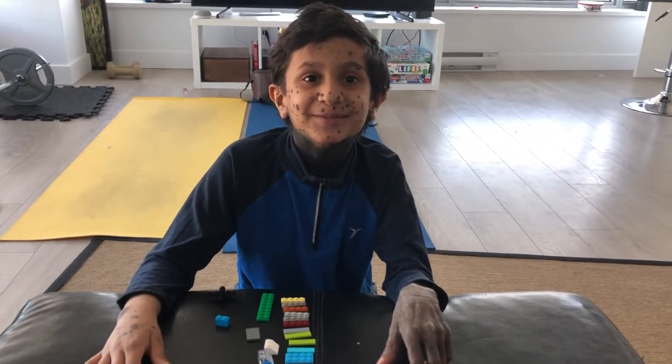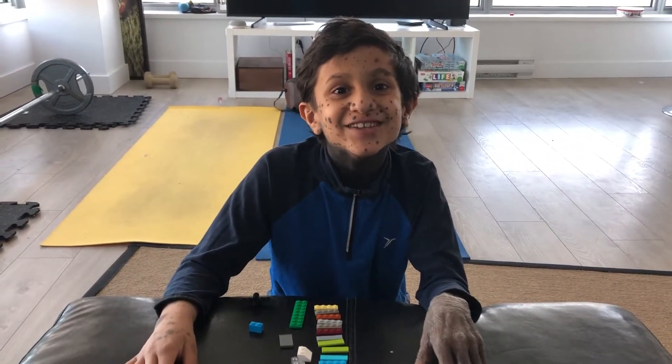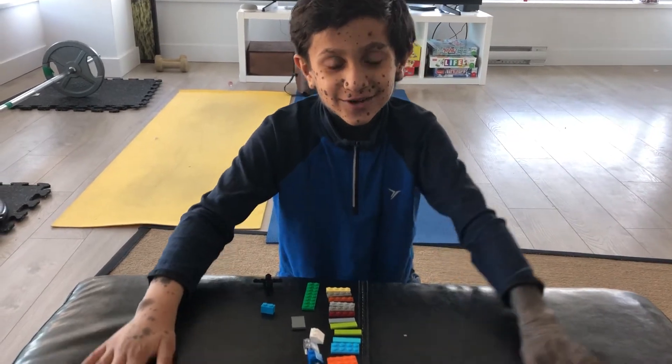Hi guys, welcome to Growing Babies. Today I'm going to be showing you guys how to build a Lego helicopter mini.